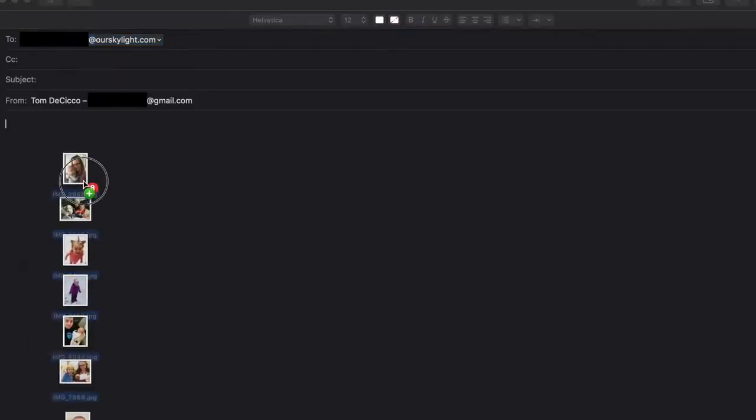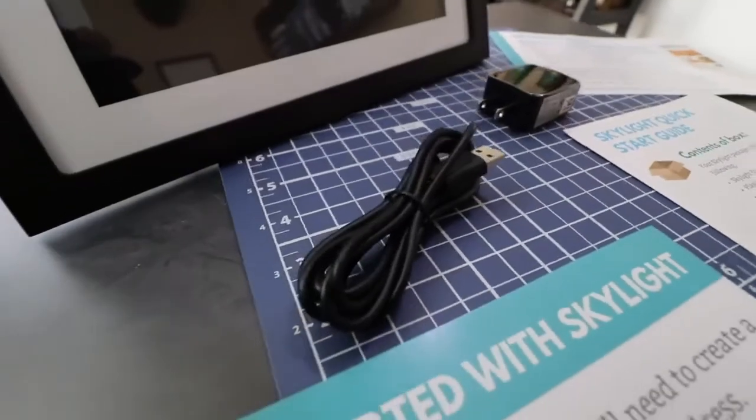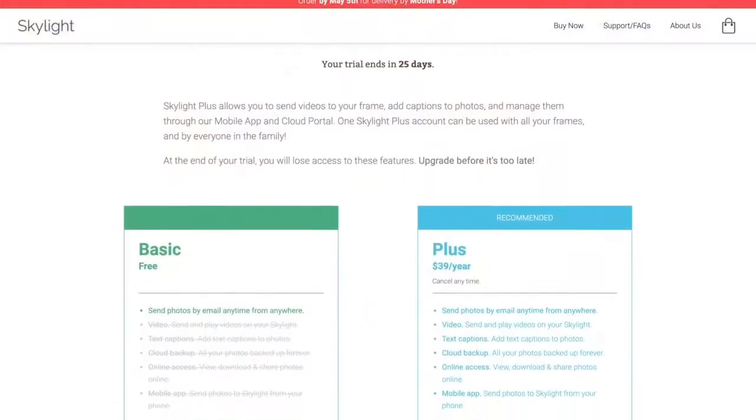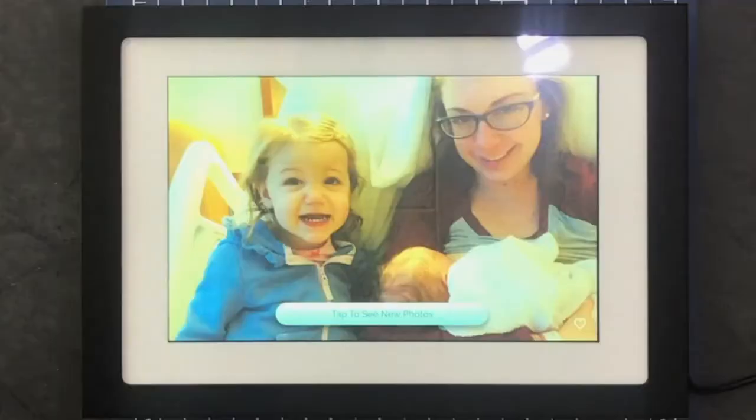I'll drag and drop a bunch of family pictures and it should take less than a minute to send from my computer through the internet to the frame. There's also Skylight Plus — for $39 a year you can include captions and videos the same way you send photos, with video and audio support. That $39 also gives you access to a mobile app and a couple of other features.